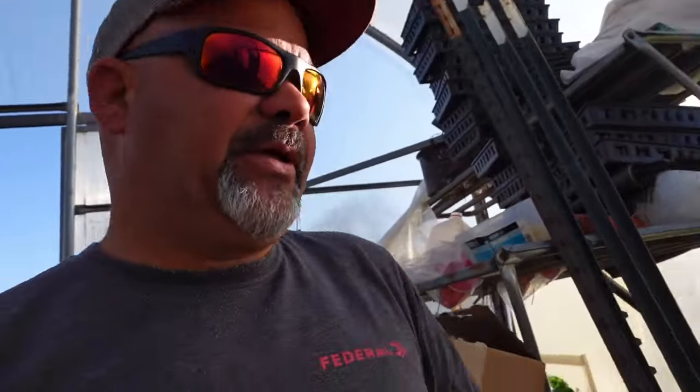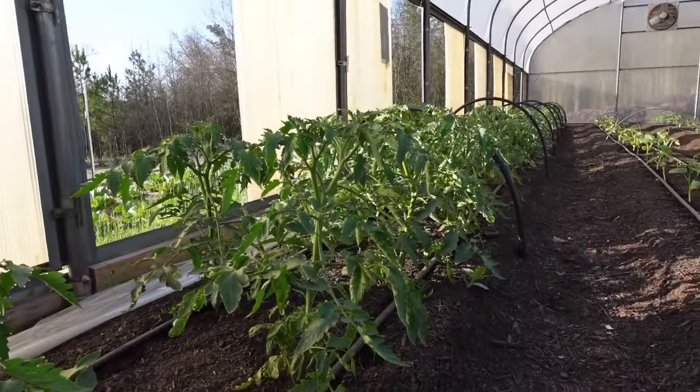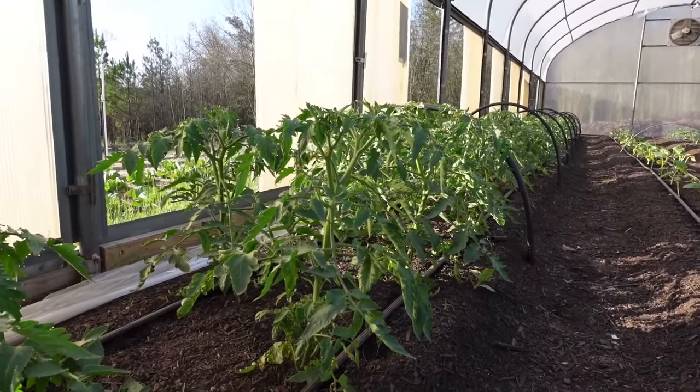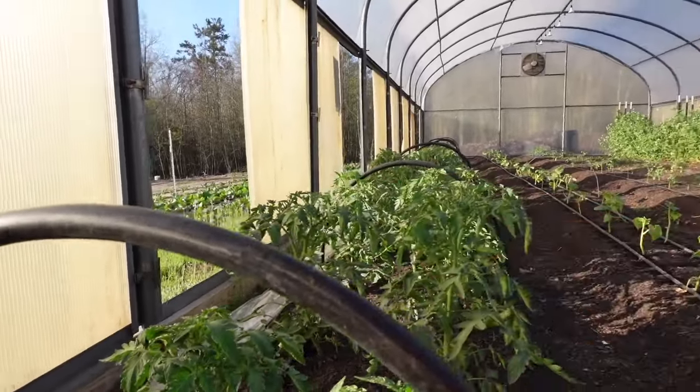The determinate tomatoes we planted at the first of March - today's March 30th - these tomatoes are 30 days old. I said in an earlier video that we would have blooms on these tomatoes before the end of the month, and there are plenty of blooms on these tomatoes. I would not be surprised if I found a tomato on here somewhere - they've had blooms for a couple weeks and I know I've seen the bees in and out. They're just about to outgrow these rails.